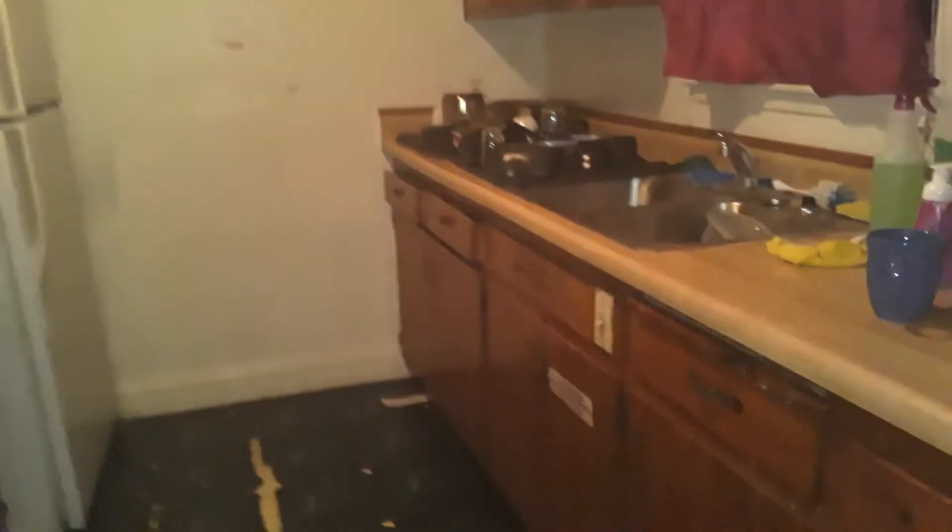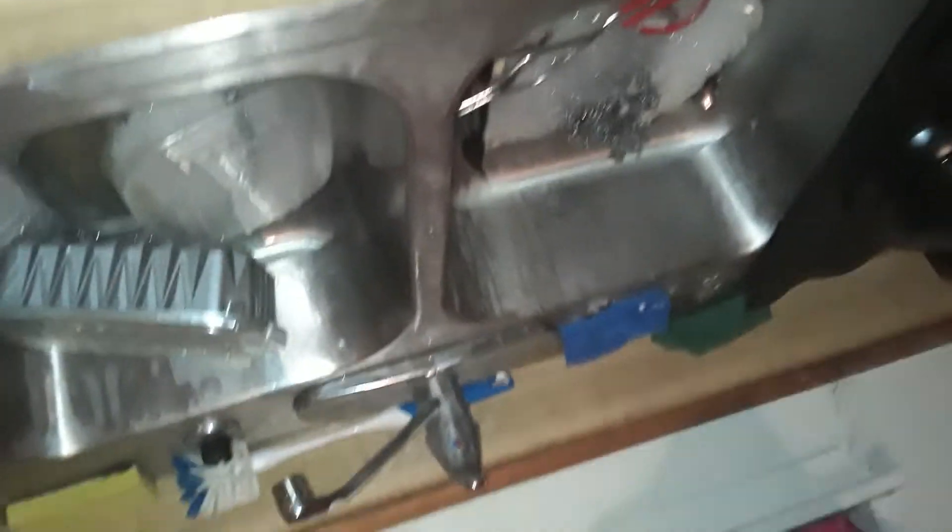Hey guys, this is Mahon 3470. I filmed the video wrong, I think — I filmed it wrong — but anyway, these are my dishes.